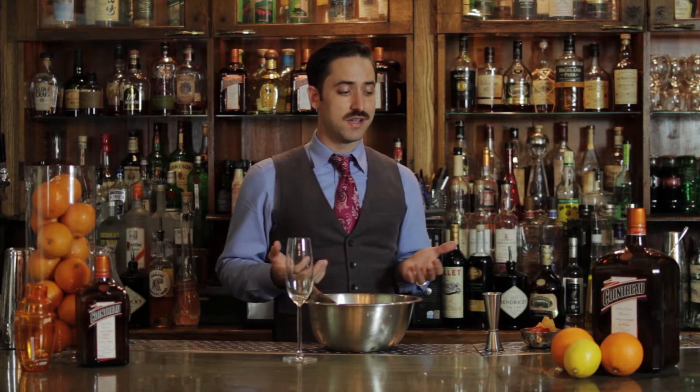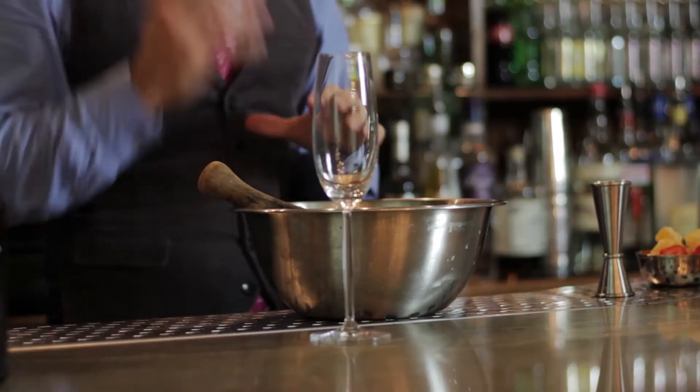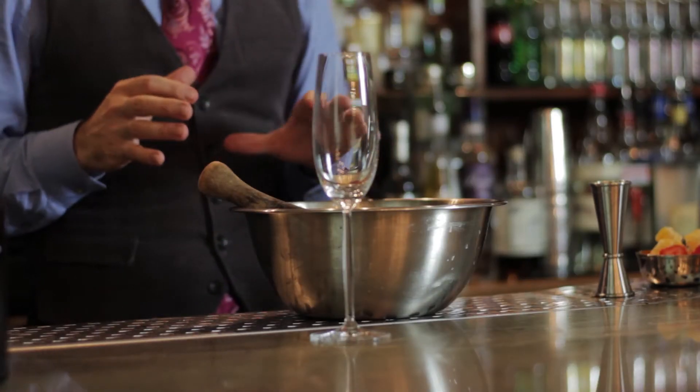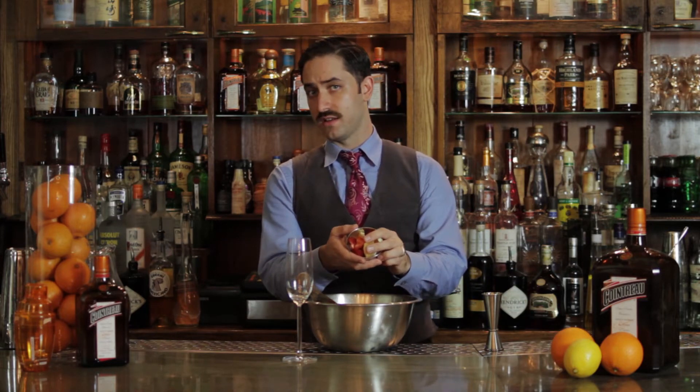It starts with fresh fruit. The only other ingredient is an entire liter of Cointreau. So that said, I want you to start with a pint of strawberries — cut the top off and dump that into a bowl, cut them in half first. Start with about three oranges, make sure you peel them, and cut them up into small pieces as well. And do the same to two grapefruits, so you end up with a nice little fruit salad.